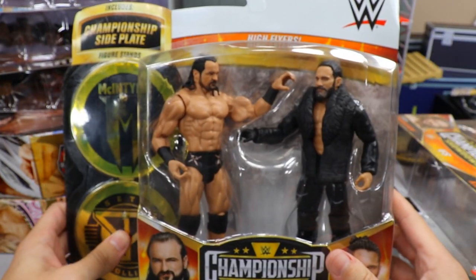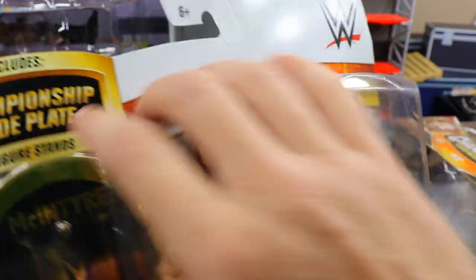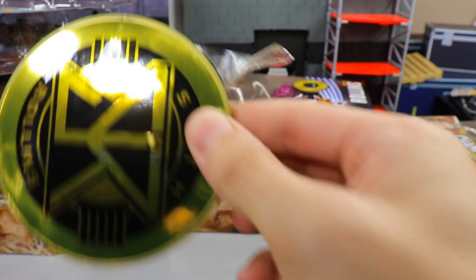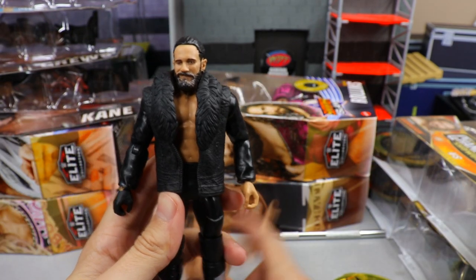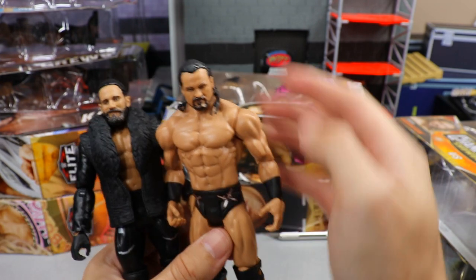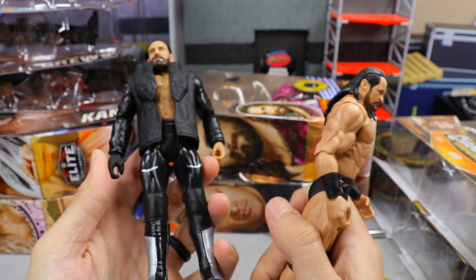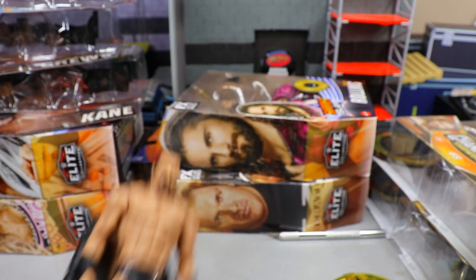We have a battle pack — Drew McIntyre and Seth Rollins. I think this is my third of this battle pack, which is absurd. You've got McIntyre figure, Seth Rollins figure — the Messiah head sculpt is really nice. Drew has open knee pads which is cool. I use these for knee pads and head sculpts, which is literally all basics are good for in my collection unless you're a crowd member.